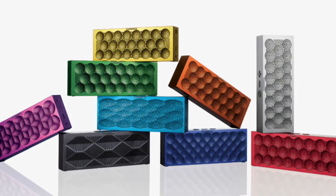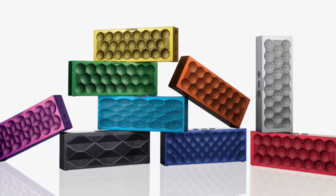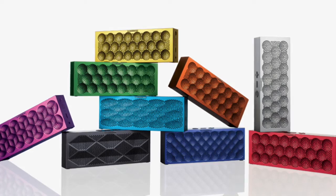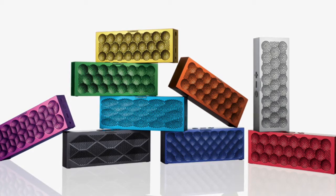The Jawbone Mini Jambox app works with Spotify, Radio, and iTunes. The Jawbone Mini Jambox has a battery life with up to 10 hours of playtime, which means you'll run out of music before the battery runs out.